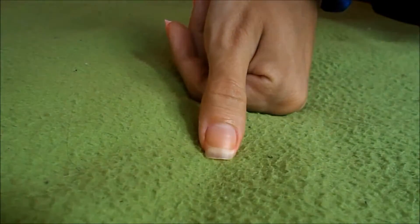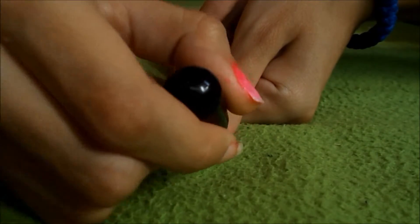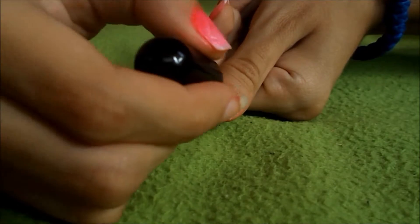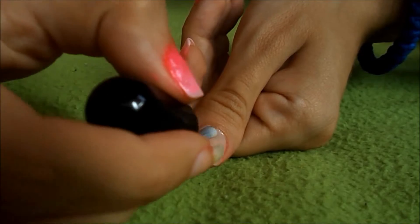First, you want to paint all of your nails with white nail polish. And put the second coat.